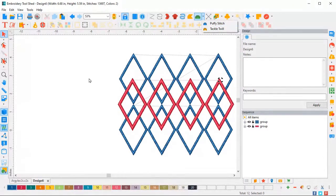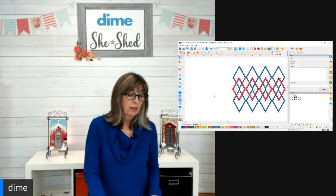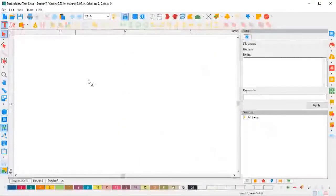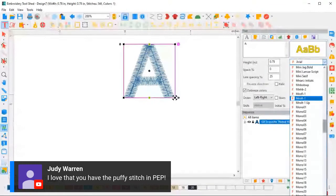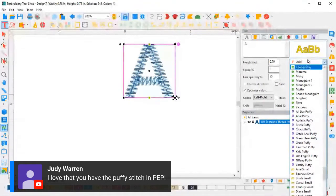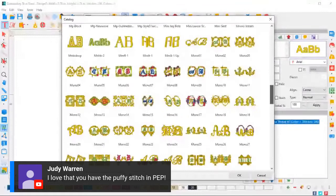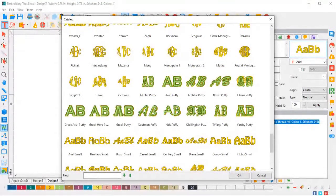It's so easy to digitize in this software because we have puffy as a setting. You can digitize any line as puffy stitch, or transform a regular design digitized in C2S into a puffy stitch. We also have puffy fonts — let me show you those. In our font folder, scrolling down to the P's, all of our puffy fonts in Perfect Embroidery Pro have a halo, meaning they all have an outline. You'll see an athletic puffy, some traditional aerial brush, chaos, some Greek letters — lots of choices for puffy foam.